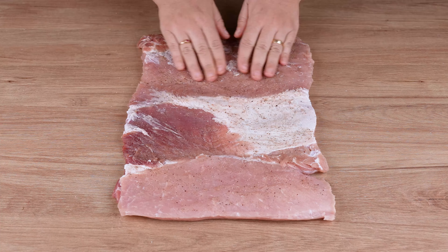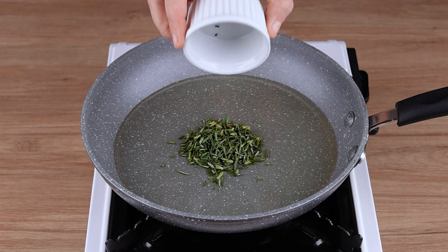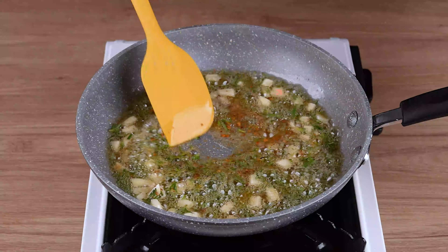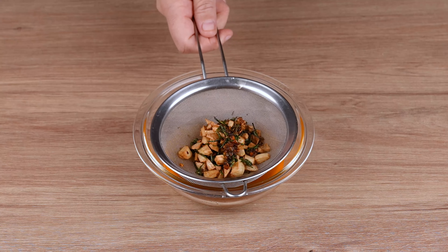Once you've done that, in a large skillet over medium to low heat, add enough vegetable oil to cover the bottom. Then add a finely chopped sprig of rosemary, 3 cloves of garlic cut into cubes, 1 teaspoon of chili flakes and stir for 3 minutes. After this time has passed, pass all this mixture through a sieve and set aside.